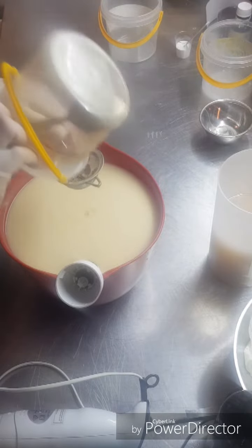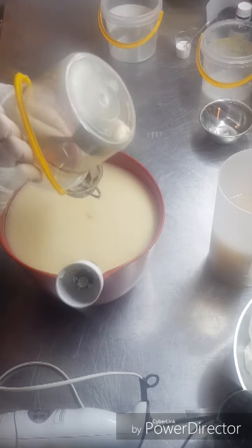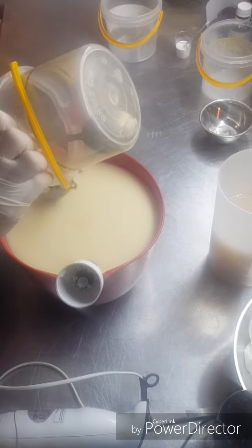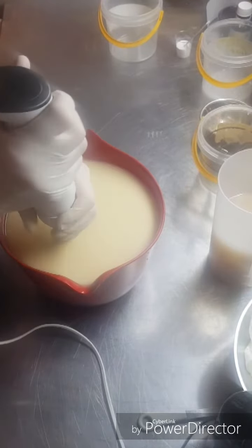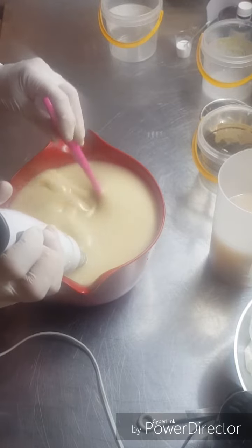Beer soaps really are one of my favorites - a nice, really creamy, bubbly soap. The sugars in the beer really do make some extra bubbles, and the lavender and cedarwood essential oil blend I put in really suits it. It's a really nice blend.